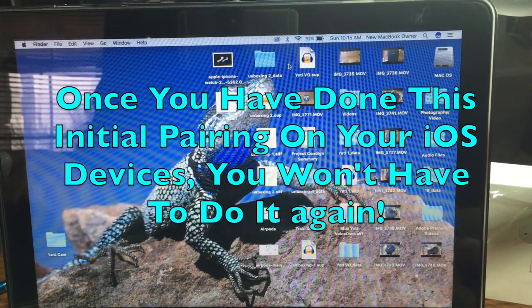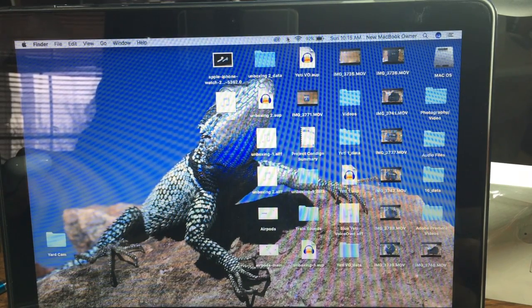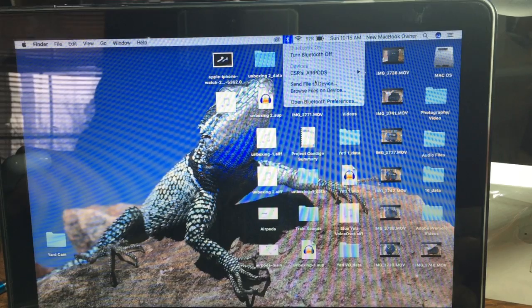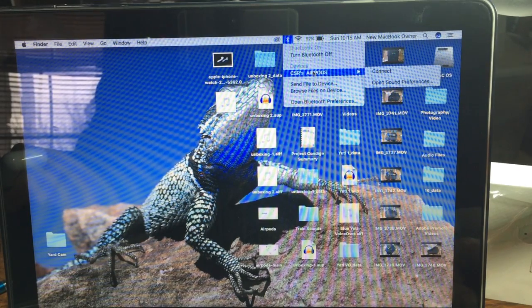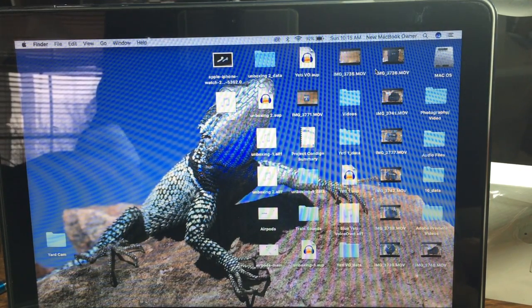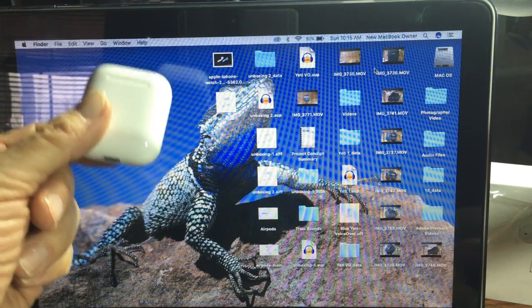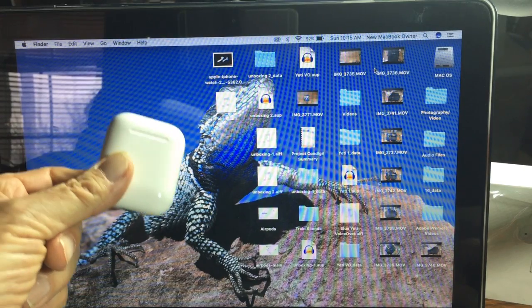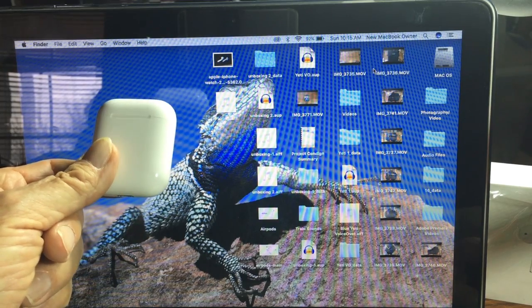So now when you go up to Bluetooth — in this case it's on my MacBook — there are my AirPods. Now that they are paired with the MacBook, you can come over here and hit connect. And now the AirPods will be able to play the sound from the MacBook. Pretty simple to connect these to another iOS device.